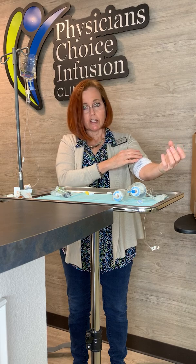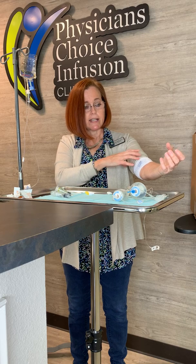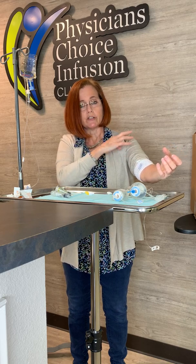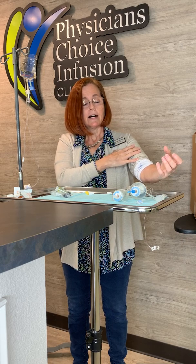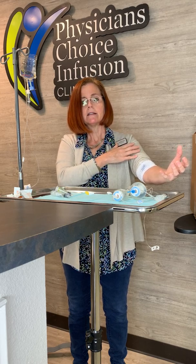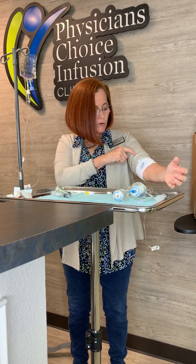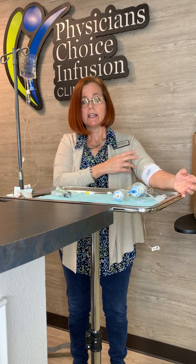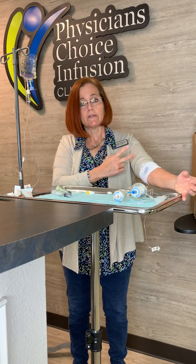If at any time there is drainage, pus, redness, or swelling around the insertion site, or swelling in your arm, neck, and face — that is an ER visit. If you have significant pain, call your provider and they might have you go to the ER. If you have a red streak going up your arm, go to the ER. If the catheter is coming out or gets cut, you have to go to the ER.